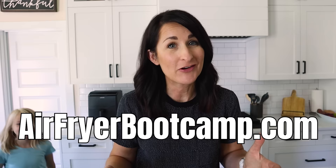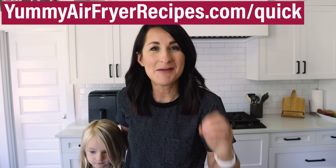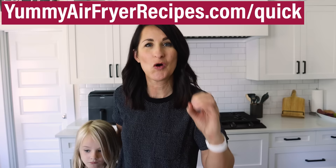You made it to the end! Remember, if you want me to coach you through the air fryer learning curve, go to airfryerbootcamp.com. And I promised a free printout with all the times and temperatures from this video — get it at yummyairfryerrecipes.com/quick. Just give me your email address and I'll send it right away. I've also got 17 of the best dinner ideas in the video linked right here. Thanks for watching — I'll see you on the next one.